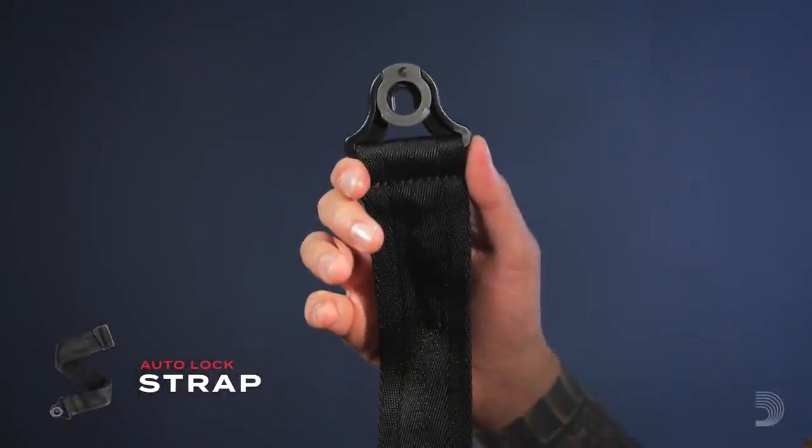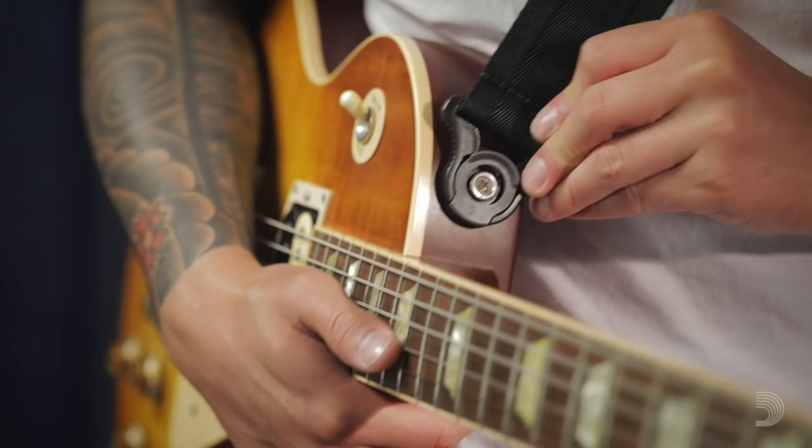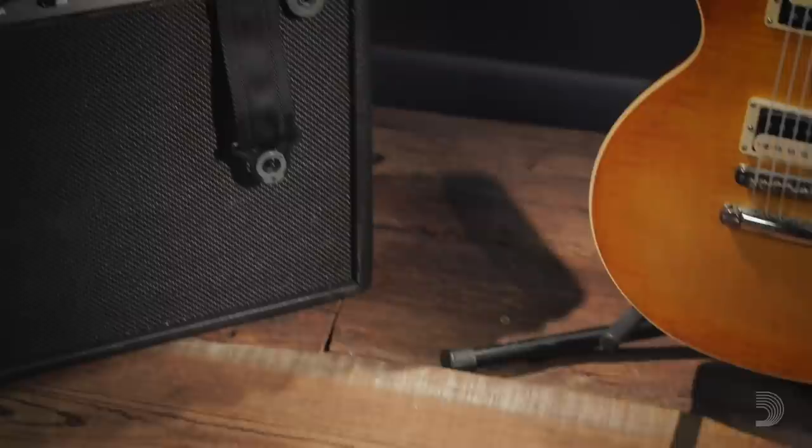Introducing the D'Addario Autolock, made with locking strap ends for an easy-to-use clip-on system. When you're done, just pull the latch and slide it off. Keep your guitar on lock with the D'Addario Autolock.